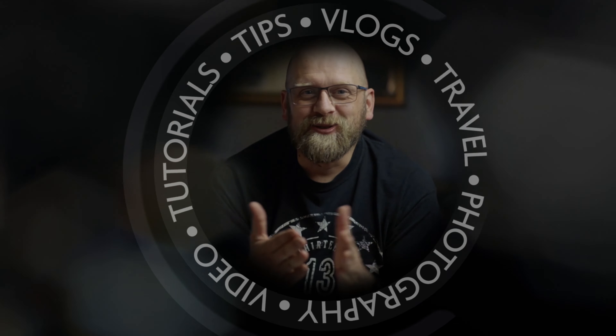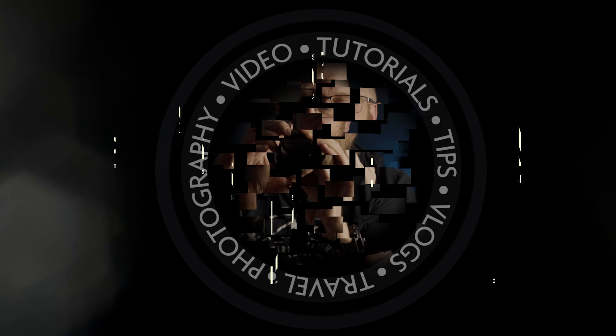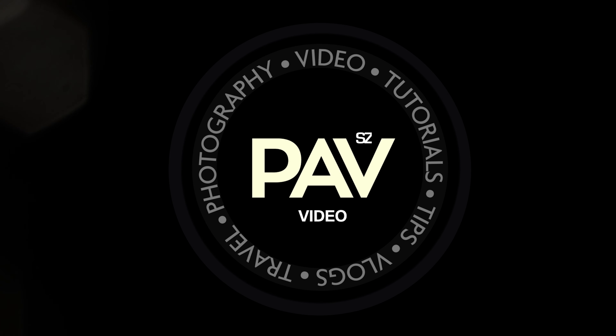In this video I am talking about the Viltrox XF 33mm f1.4 APS-C prime lens for Fuji cameras. This is a third-party lens from Chinese manufacturer Viltrox for the Fuji X mount system.